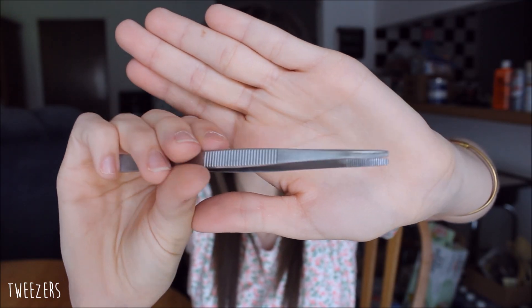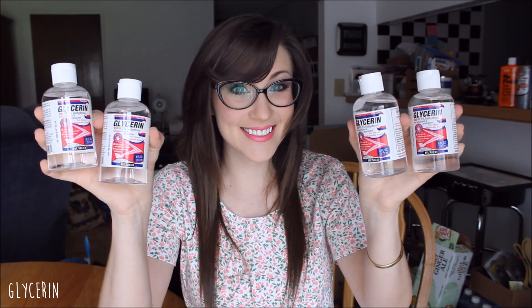Here are some of the items that you're going to be needing: your specimens in your alizarin red stain, three jars or containers, your 25 milliliter graduated cylinder, your 5 milliliter graduated cylinder, your goggles, lab gloves, your tweezers, glycerin, hydrogen peroxide, and your 0.5% potassium hydroxide stock solution.